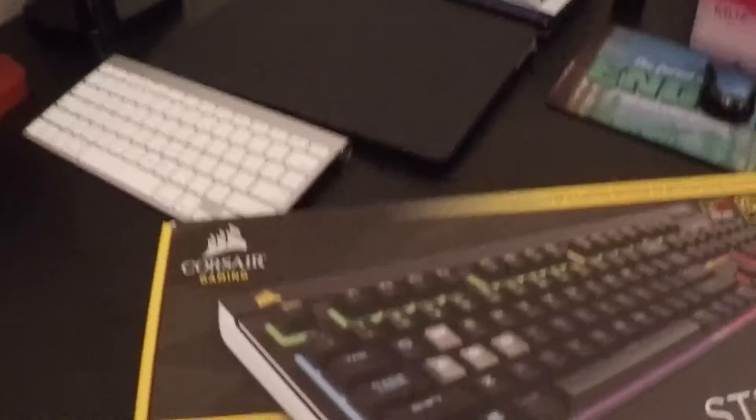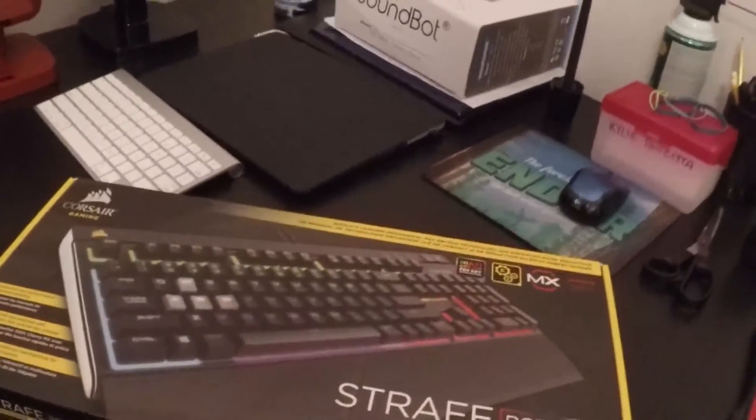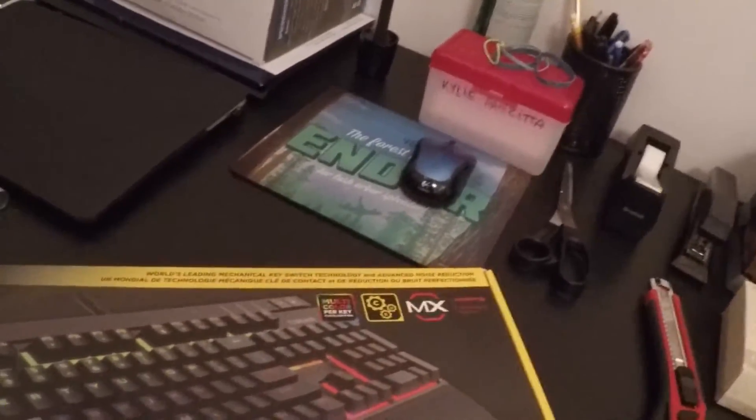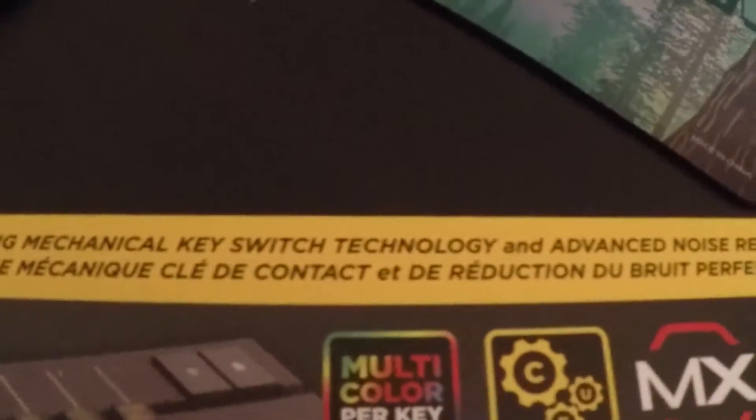I'll just take a quick look at the box before we get into it. I just want to tell you that I'm sick currently so my voice sounds weird, and if I start losing my voice it's because I've been coughing non-stop. So here on the box — multi-color per key, just stuff like that.